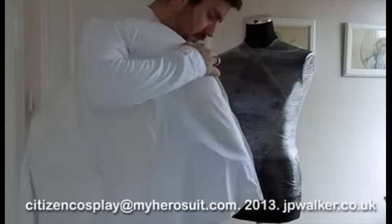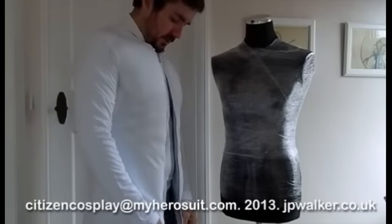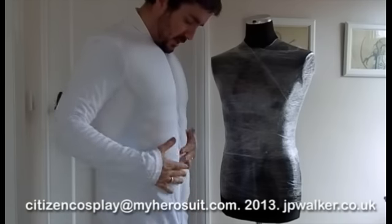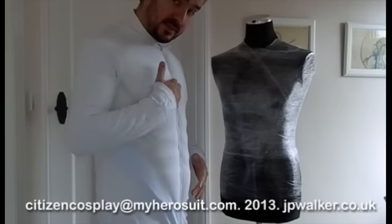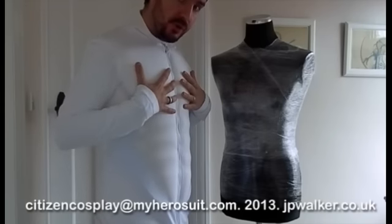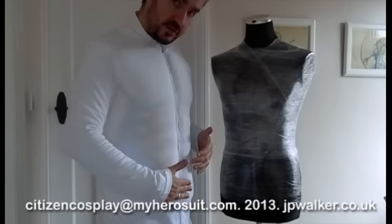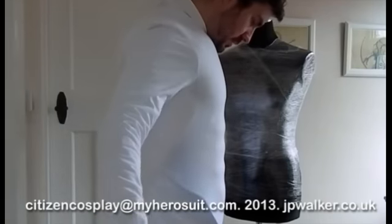Obviously we're going to be adding arms and shoulders, but that's how easy it goes on. I've made a bit of a compromise with the appearance of the front to get the zip up there, but what we've got to remember is this is going under a costume, and the muscles are going to stretch the fabric out over the zip so it's going to look good. I'll just give you a twirl.